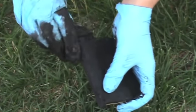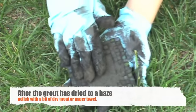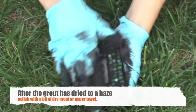Wait about 10 minutes for the grout to become hazy on top of the tiles. Then you can polish the tiles lightly with a paper towel or a bit of dry grout.